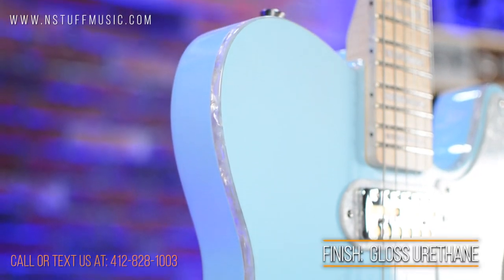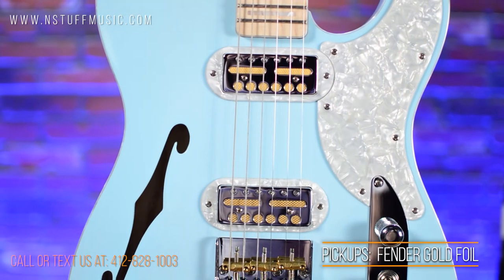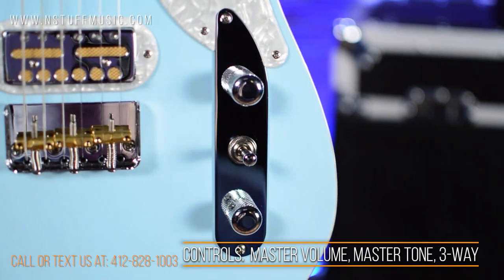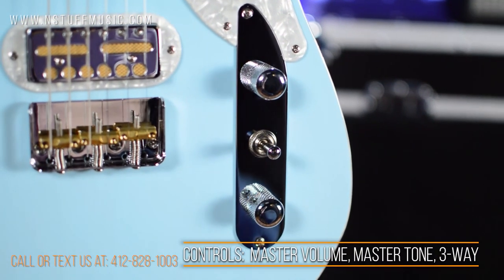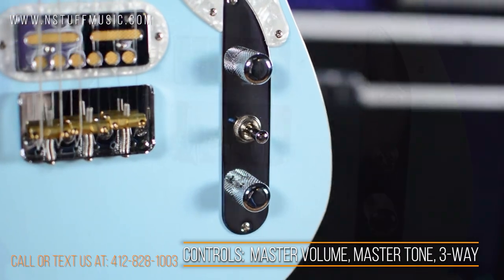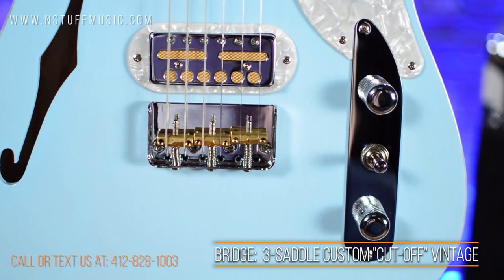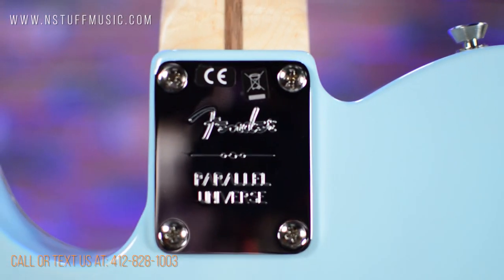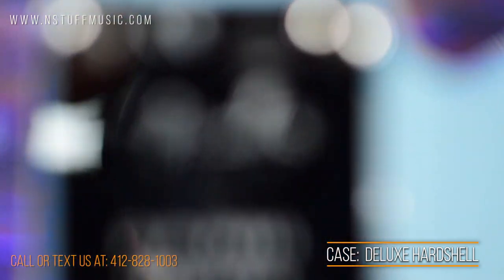The body is ash with a gloss urethane finish, custom designed Fender gold foil pickups in both the neck and bridge, single master volume, single master tone, three-way blade pickup selector switch, and three saddle custom cut vintage Tele style bridge with brass saddles. This guitar comes set up with 9 to 42 gauge strings and includes a hard shell case from Fender.